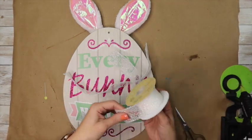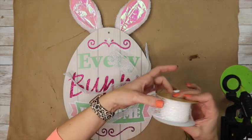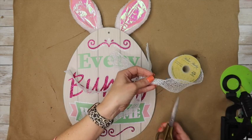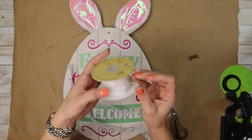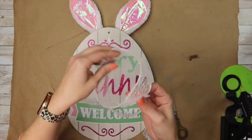All it takes is a little folding, a little hot glue, and tada — you have a bow! I tried to leave this part slower so you could really see what I was doing. If you have trouble making bows, this is a super simple way to make a really cute little bow. As long as it's wired ribbon, you can make these bows look really cute and like you know what you're doing.